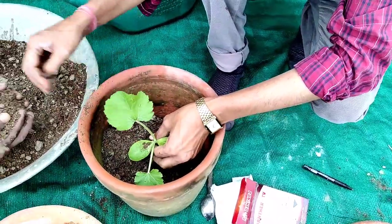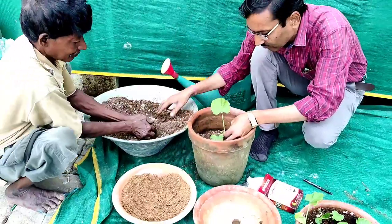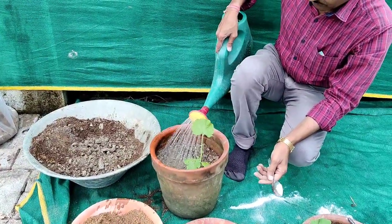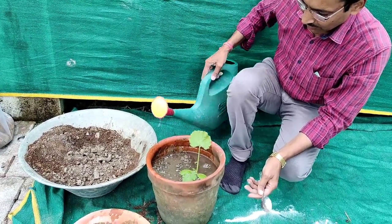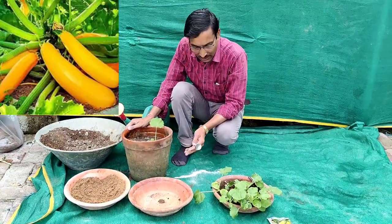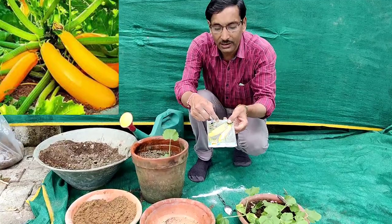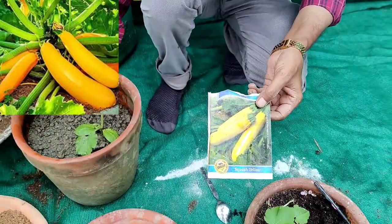After filling the soil, water it properly and keep it in a semi-shaded area for a couple of days, then give it three to four hours of sunlight, then move to full sunlight. Water again after two to three days and maintain moisture. Within 20 days the plants will grow and in about 70 days you can harvest the zucchini or squash.